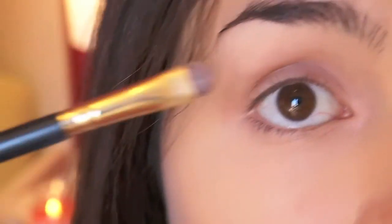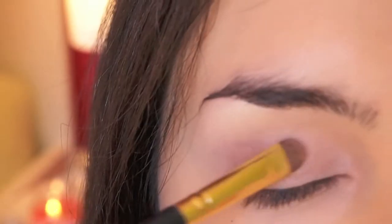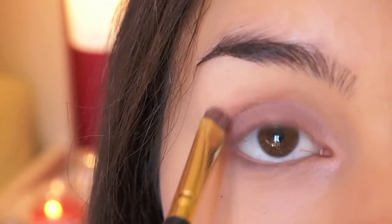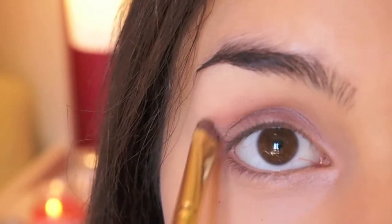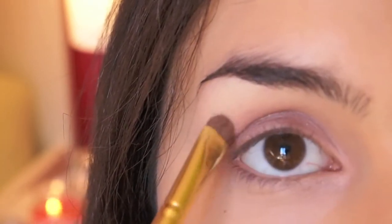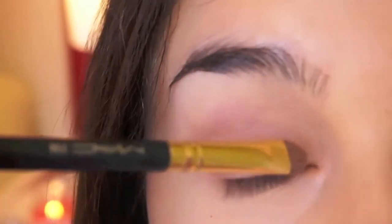Next I'm just going to flip the brush and use this middle color on the outer part of my upper lash line. I'm also going to work this color into my crease, making sure that the transition from the light color to the darker one isn't so obvious — there isn't just a harsh line.